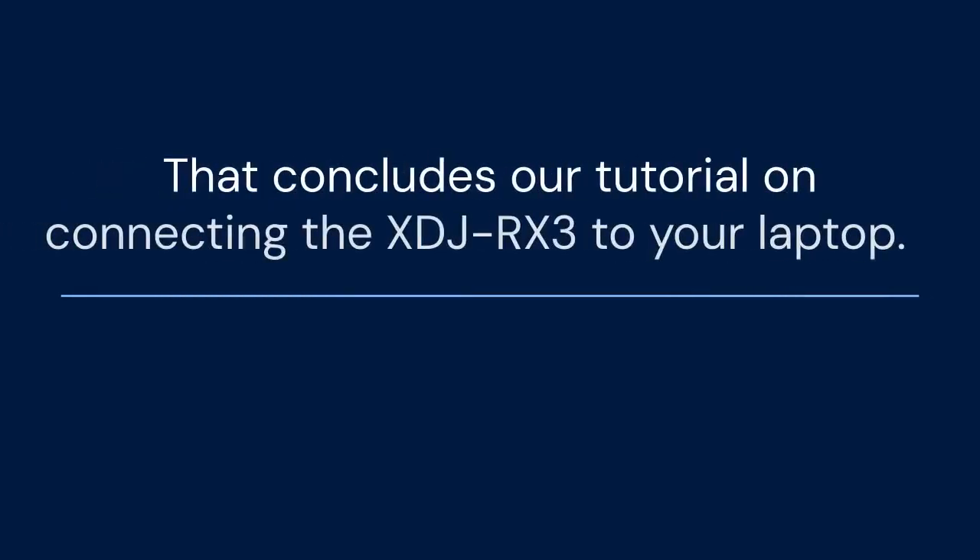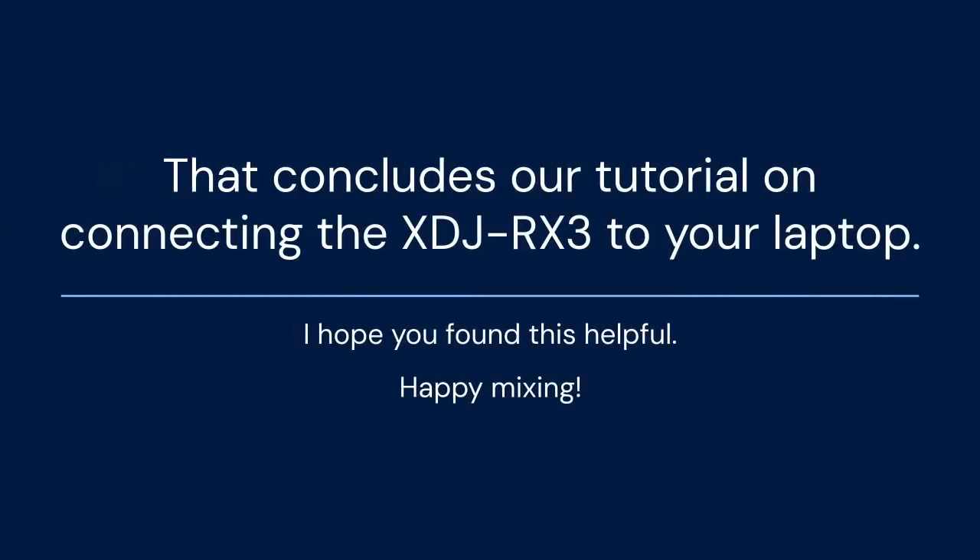That concludes our tutorial on connecting the XDJ-RX3 to your laptop. I hope you found this helpful. Thank you for watching. If you enjoyed this video, please like and subscribe for more DJ tips and tutorials. Consider supporting the channel through donations or by checking out our affiliate links in the description. Your support helps us create more content like this. Let me know in the comments what other tutorials you'd like to see. Happy Mixing!